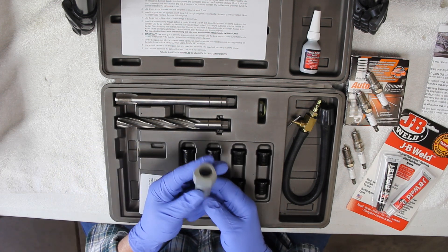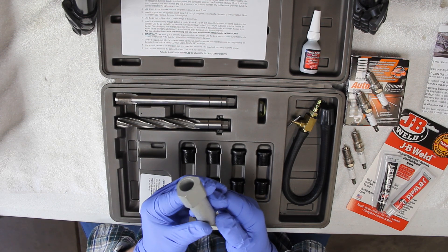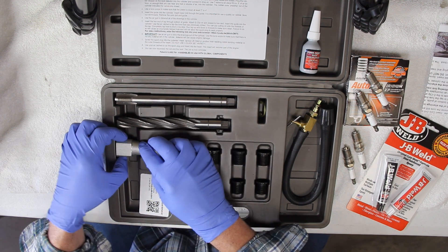This here is our guide tool included with the kit. What it does is help ensure that your core drill and your tap go down into the cylinder straight and smooth so you don't cross-thread it — it guides and holds everything straight.